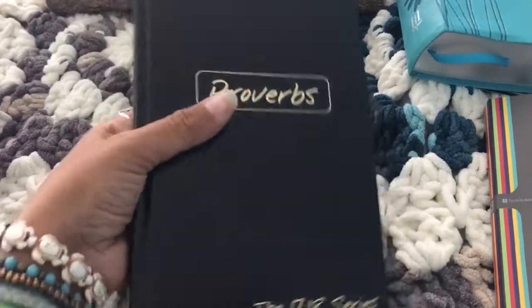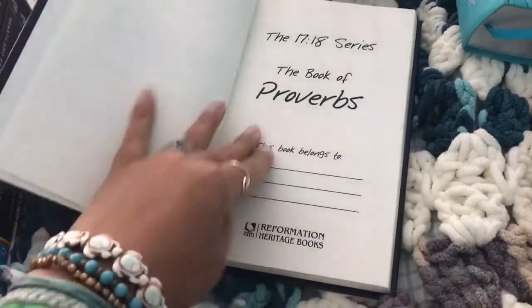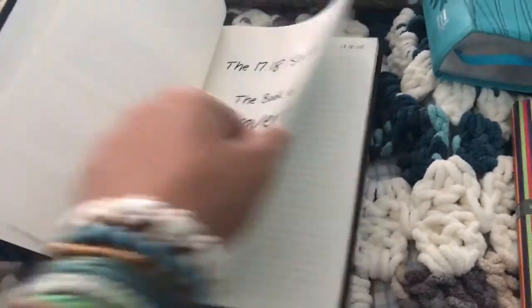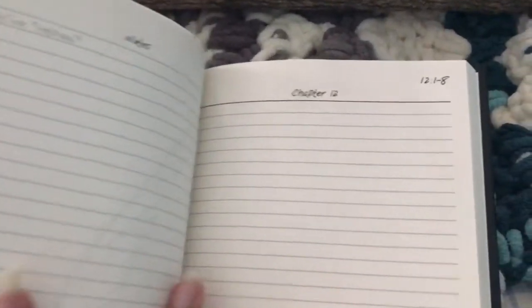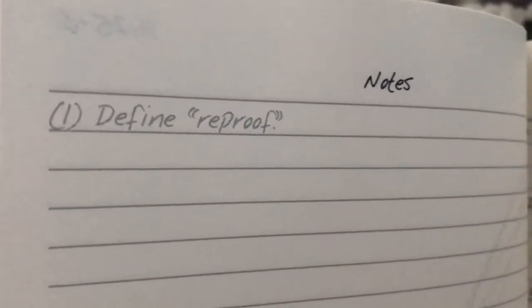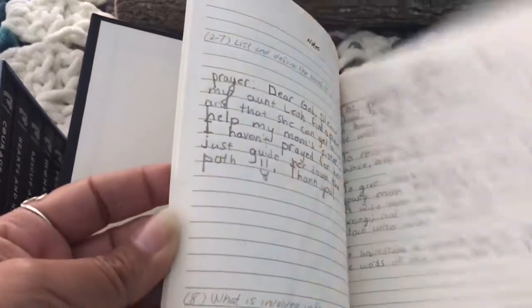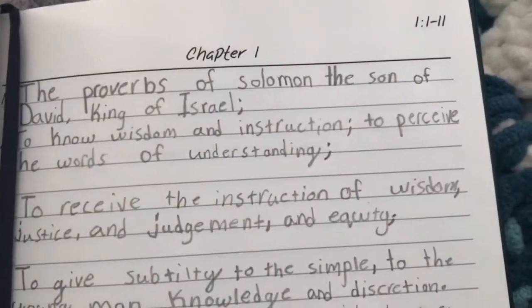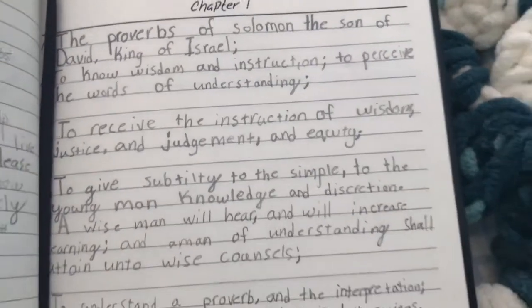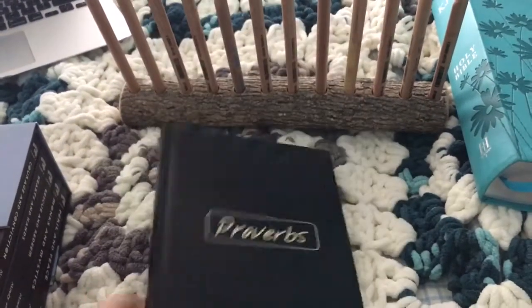If you haven't heard of Journalables, these are awesome. On one side of the page — the right side — it has all the verses, the chapter and the verses marked off, so you copy the scripture. And then on the other side, sometimes they have little prompts like 'define reproof,' or you can write prayers or thoughts. Lorelai started this — here's her copied verses. It's kind of like handwriting and grammar all in one, and on the other side she wrote prayers and thoughts on the scripture she's copying.